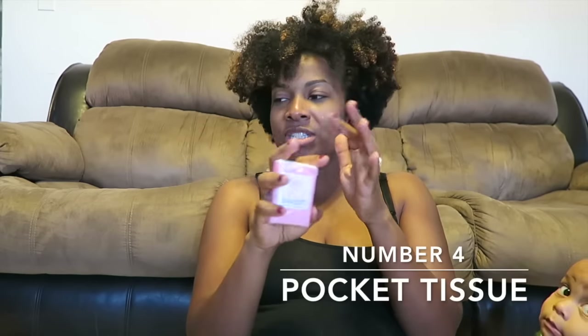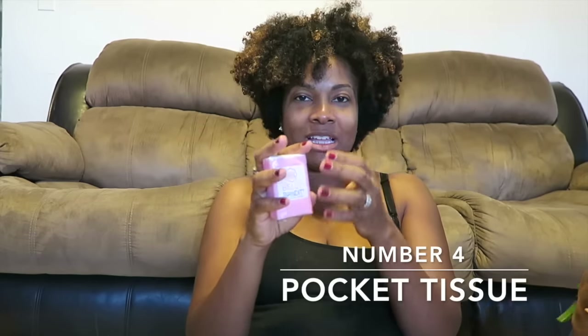Something else that I always keep on me is tissues. My husband is big on not touching surfaces that are in a public area, like handles or going in and out of a public bathroom. He advises to always keep tissue in your pocket so that if you need to open up a door that hundreds of other people are using during the day, you don't have to worry about getting everybody else's germs on you and then passing those germs to the baby.